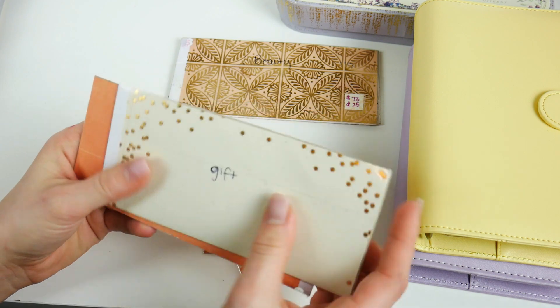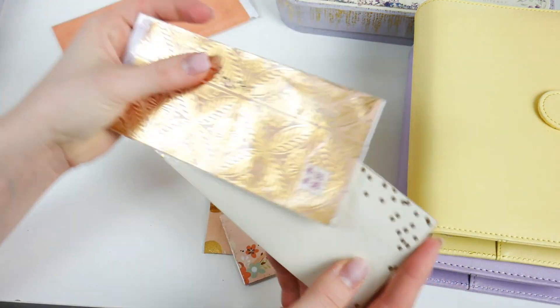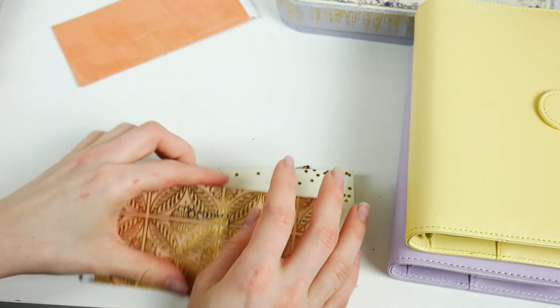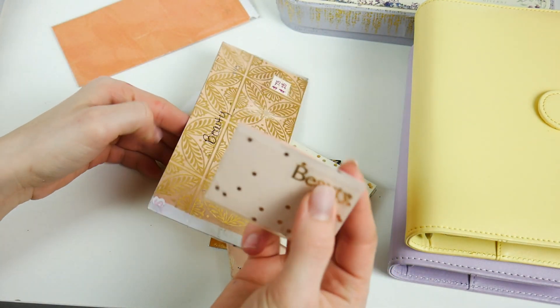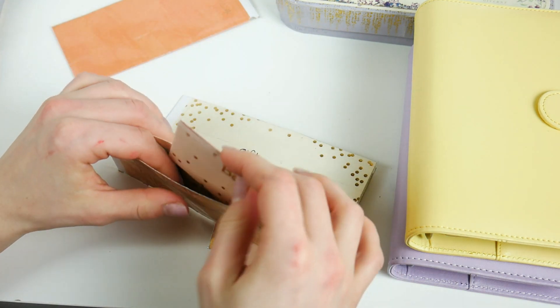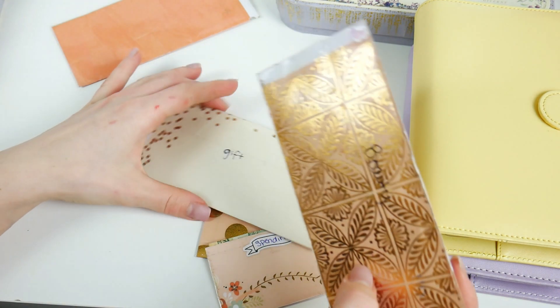Right now I'm using these in my envelope. I decided to put my gifts into a larger envelope and my beauty into a larger envelope. Essentially when I go to use it, I'll take whatever I need and pop it into this little envelope and take it with me — that way I still get to use the pretty envelopes.